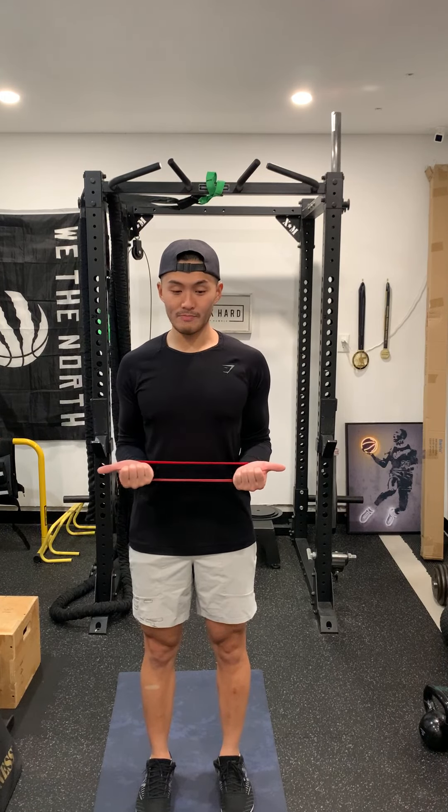It's real simple — you can take a mini band like this. It doesn't need to be very heavy; it can be medium or light. Going too heavy is probably not good.